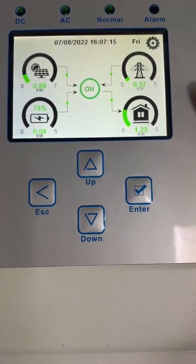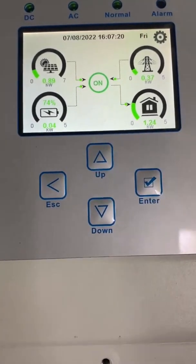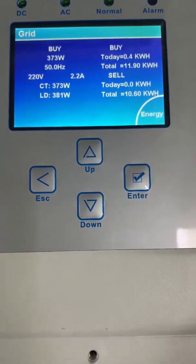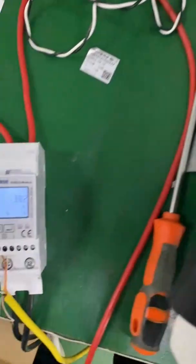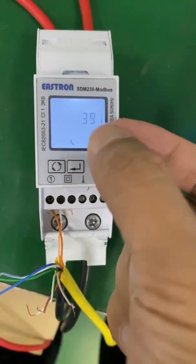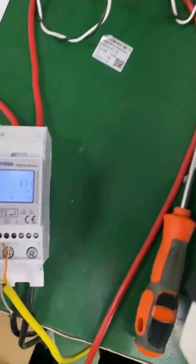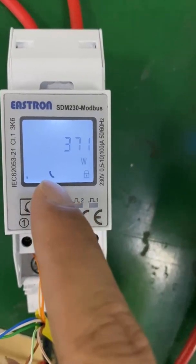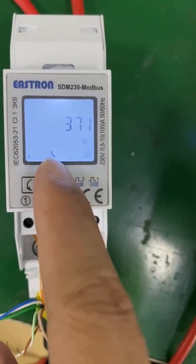Now, how do we judge that the meter is already communicating with the hybrid inverter? We should look here — here is the value from CT. Now it shows 373 volts. This value will be the same as the value on the meter. We can see on the meter it shows 372 to 338 — it's the same. Also, on the energy meter it will show a communication symbol. When it shows this symbol, it means the communication is successful.